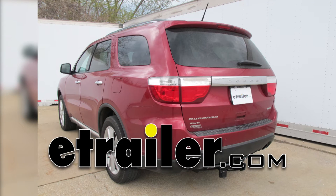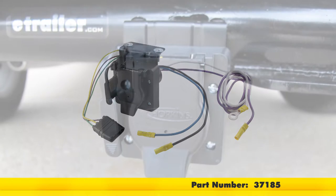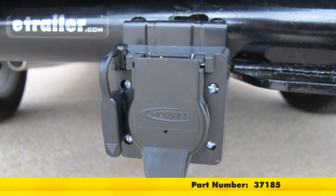Today in our 2013 Dodge Durango we will be installing the Hopkins 4 pole to 7 pole adapter, part number 37185.